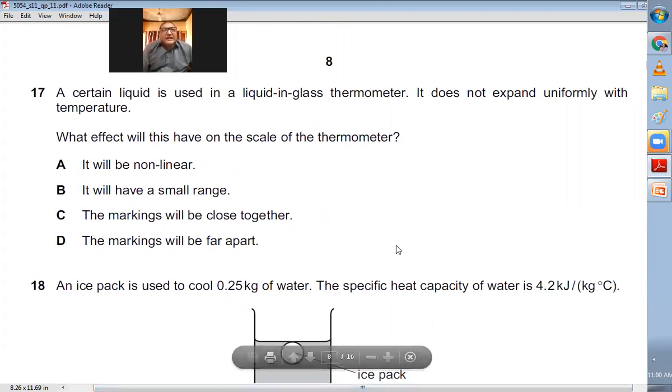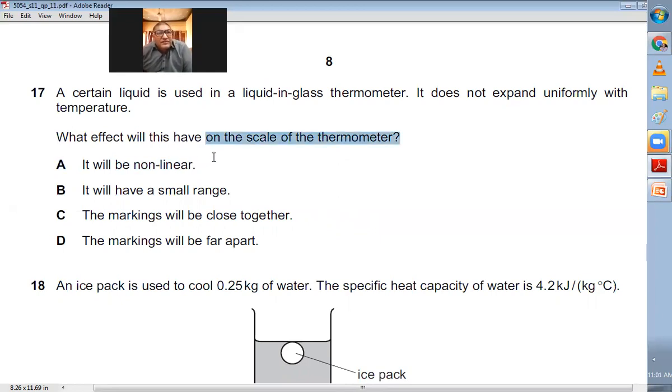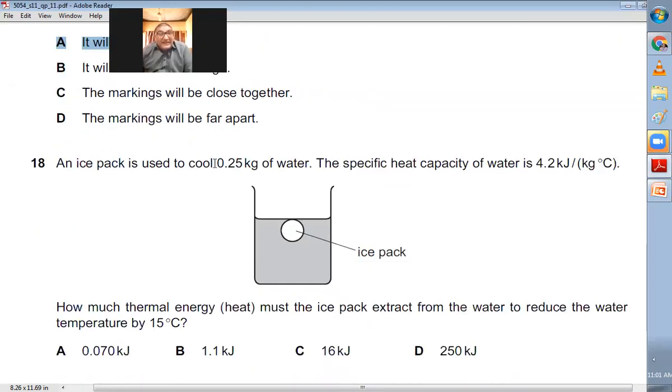Question number seventeen: A certain liquid used in a liquid-in-glass thermometer does not expand uniformly with temperature. If it does not expand uniformly, the scale of the thermometer will not be linear — the divisions will be unequal. A is the right choice.